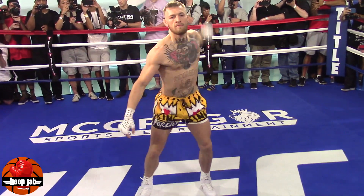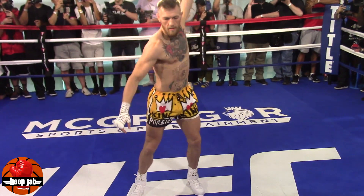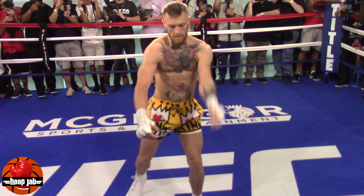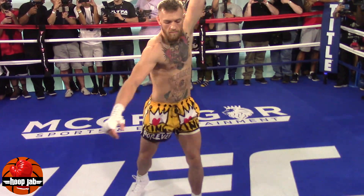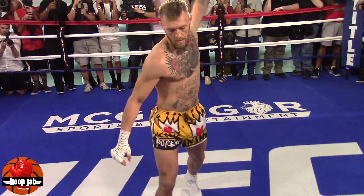This is just training methods, age-old training methods. That shoulder training method you saw was made very popular by the great Hickson Gracie, one of the pioneers of mixed martial arts. It's a shoulder-loosening exercise — it gets the shoulders warmed up. You've got to do it correctly, though.